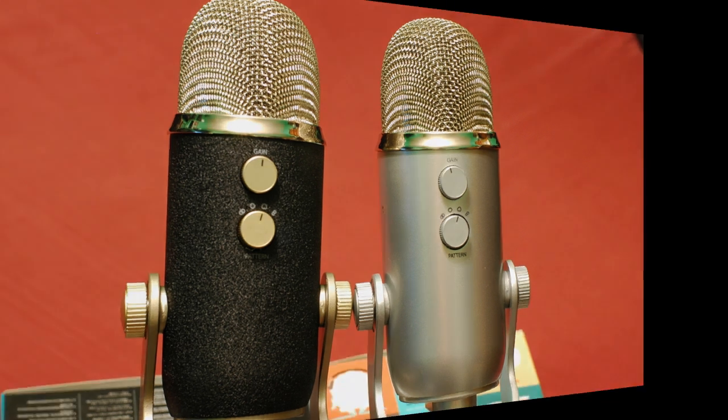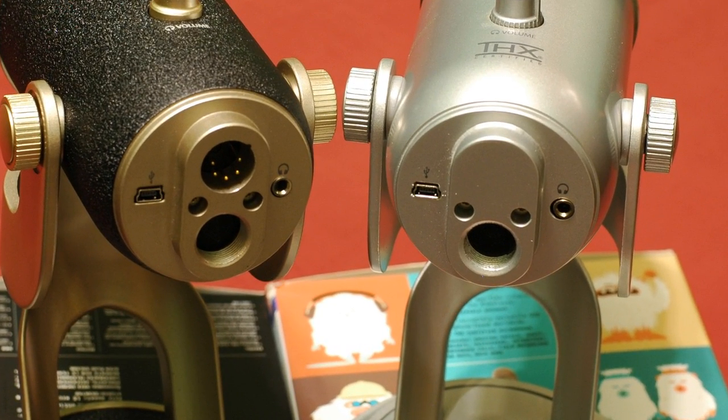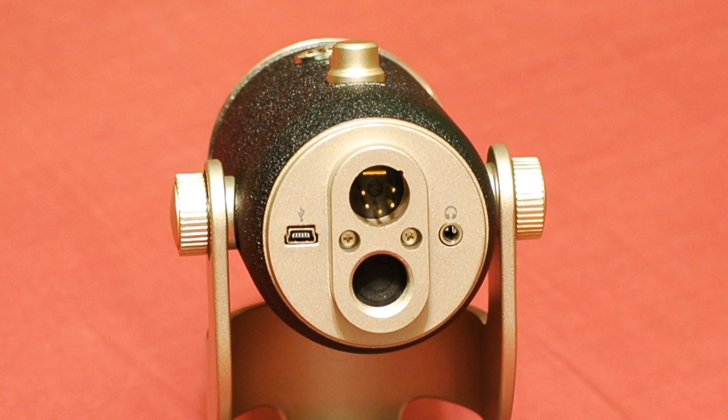It's not until you get to the bottom of the microphones that you're going to spot the first and only real physical difference between the two. You still have the headphone jack there — a 3.5mm connection — the mini USB port where you connect it to your computer, and the screw mount so you can hook it onto a regular microphone stand. But now the Yeti Pro has a new addition: an XLR connection. This is an analog balanced connection so you can interface the microphone to other audio equipment and not just your computer.